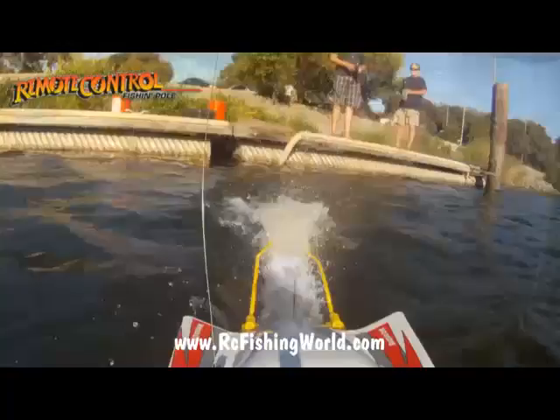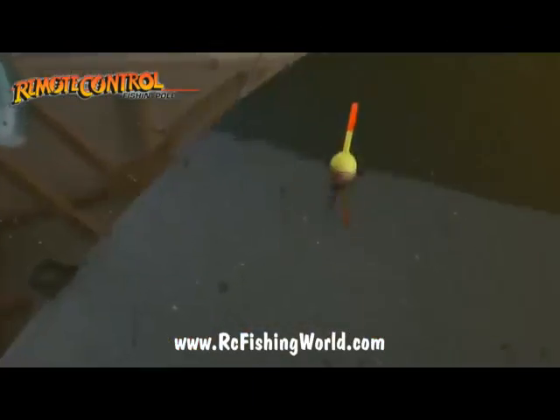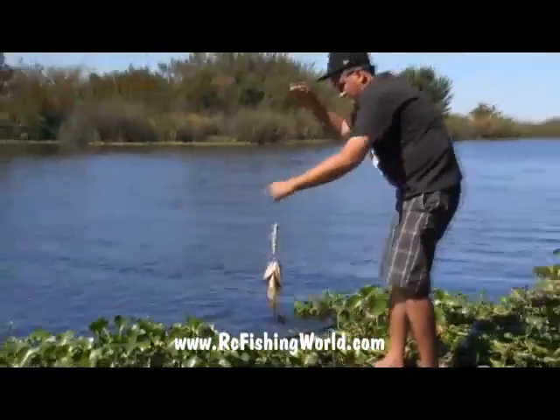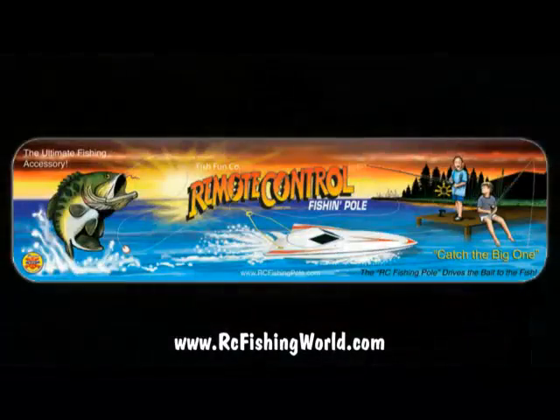Did you ever wish for an RC boat when you were a kid? And do you have a passion for fishing? Well, guess what? It's time to do them both at the same time. With RCFishingWorld.com's RC Fishing Pole, it's time to be a kid again. So visit www.RCFishingWorld.com today.